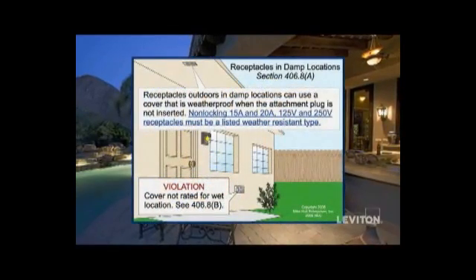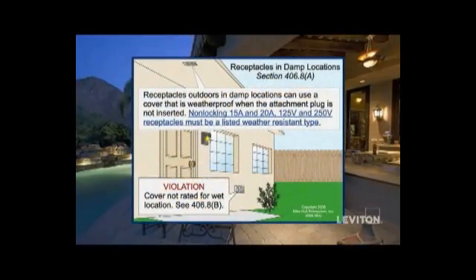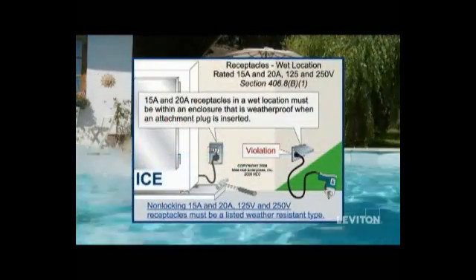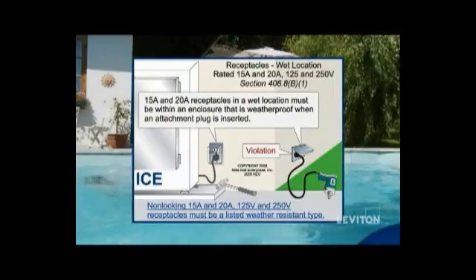Note that weather-resistant covers with a NEMA type 3R rating are required in damp locations subject to moderate degrees of moisture. In wet locations, while-in-use covers that completely enclose the receptacles when plugs are inserted are mandatory.